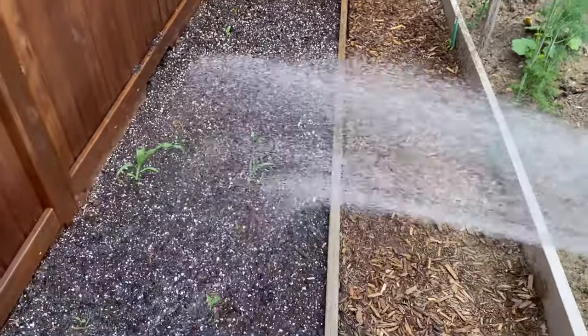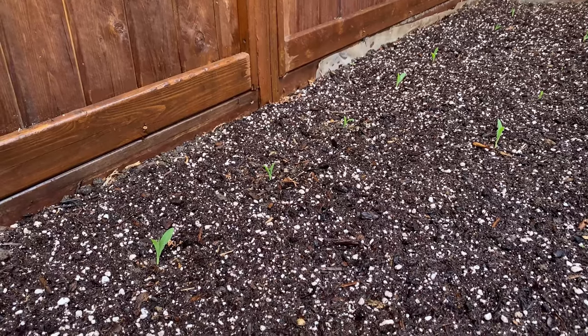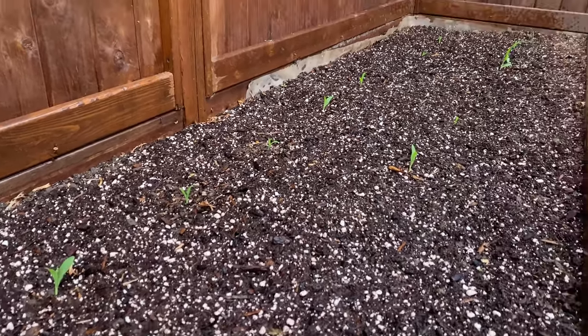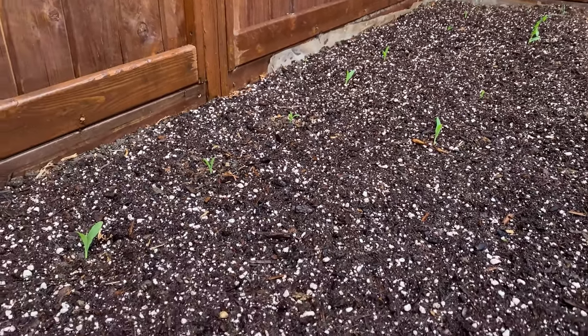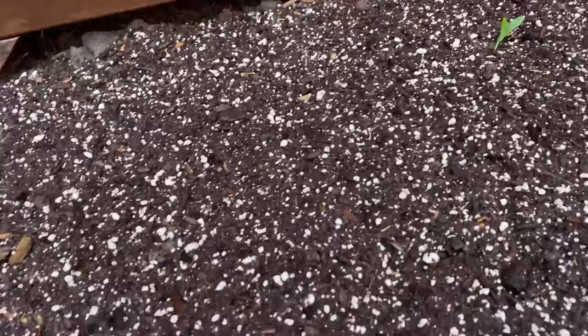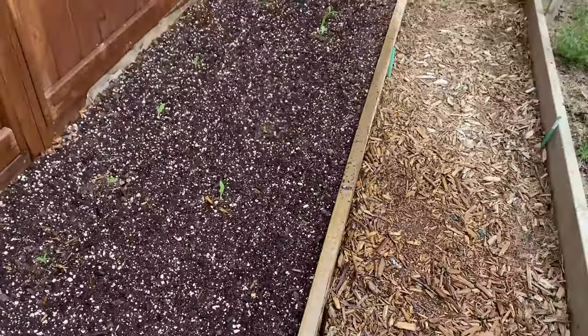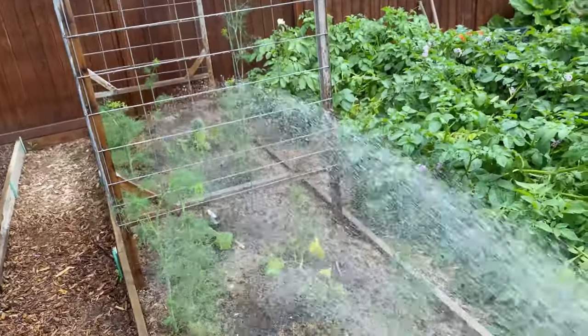The bigger ones are the three that had already come up — and look, you can see all the smaller ones there too! That's awesome — so fast. Weather totally matters if you can get them in at the right time.